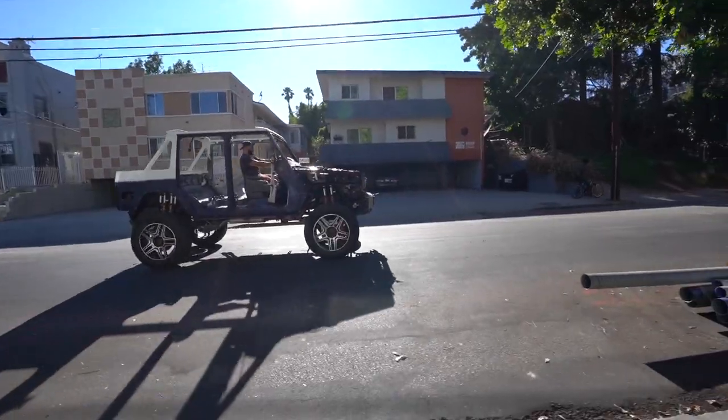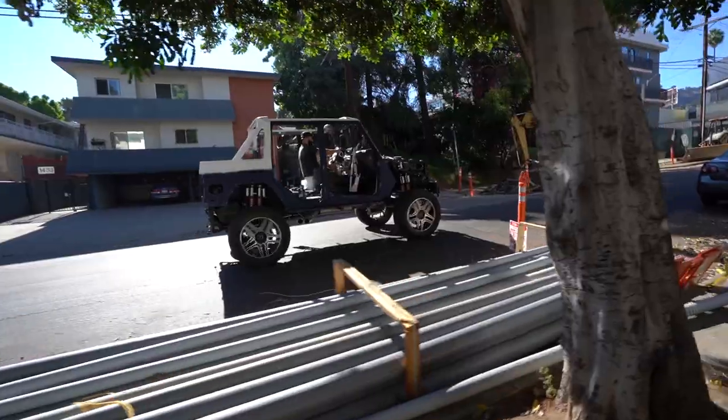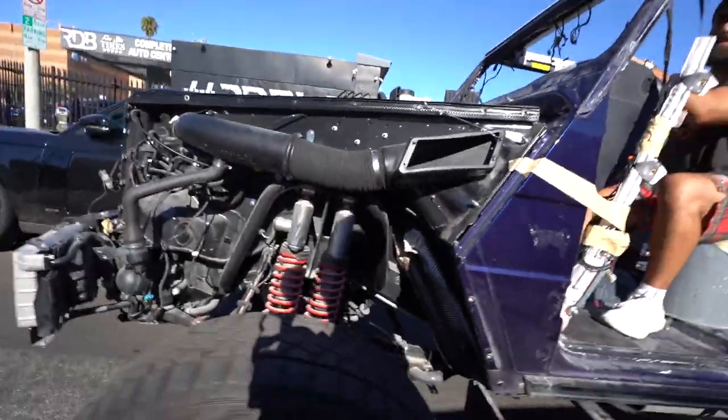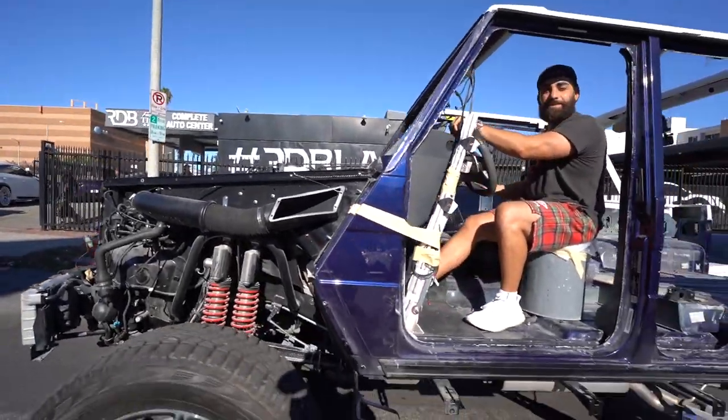A 4x4 with no doors, no roof — you can stand up. This is dope. Why does he have a disgusted look on his face? You don't like it?